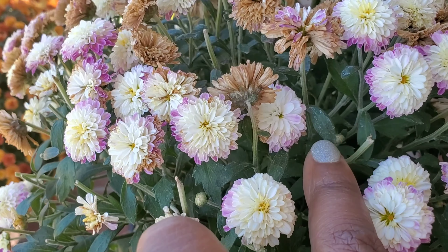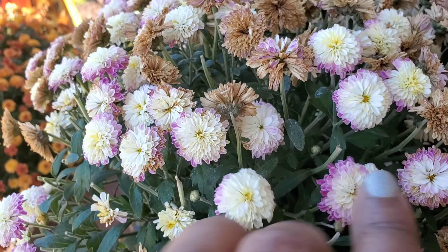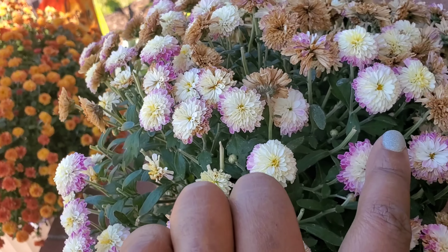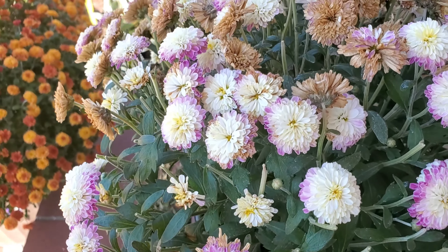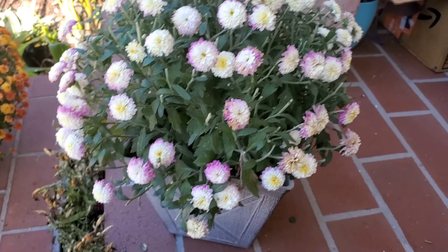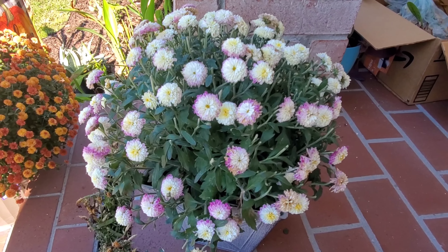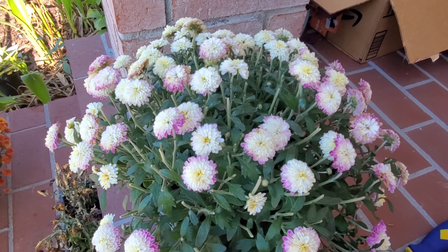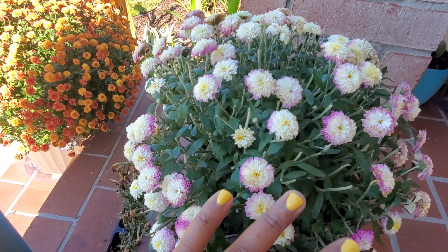You want to make sure to go through and deadhead these individually, because if you try to do a broad sweep you're in danger of cutting off some of these new blooms. So I'm going to put the phone down, get back to cutting, and then show y'all the finished product. Now all of those places where there were brown, mostly spent blooms are gone.